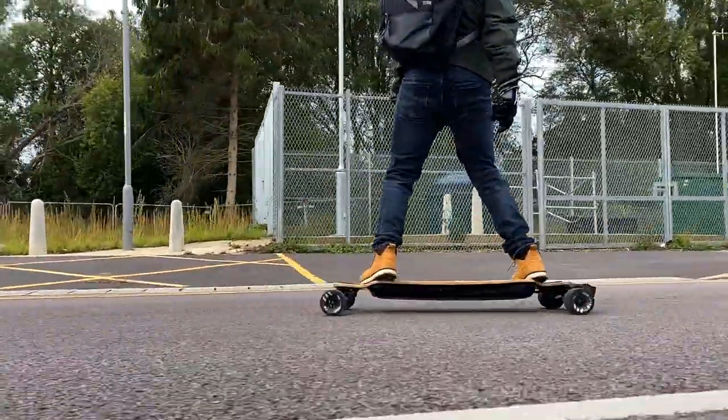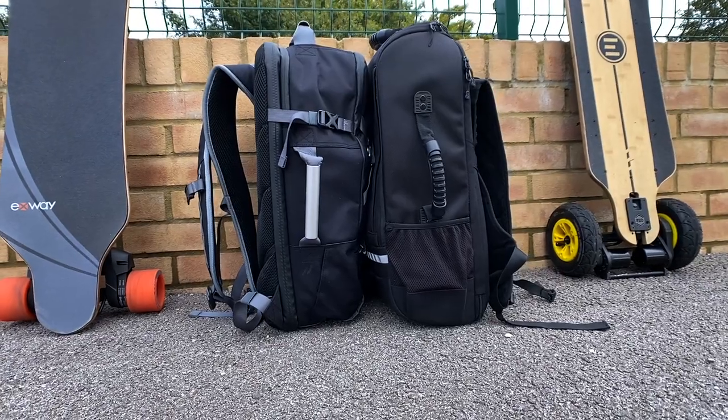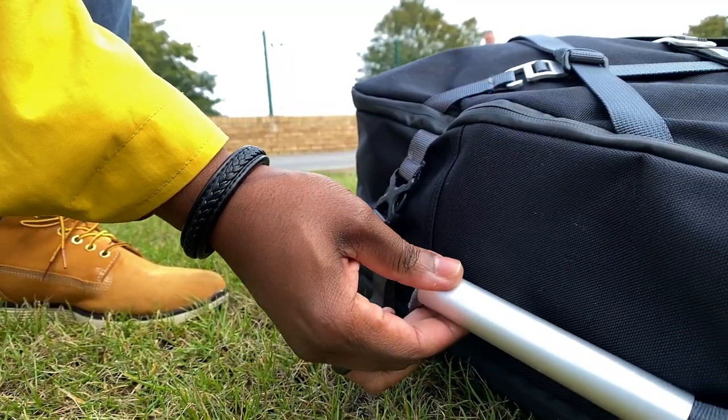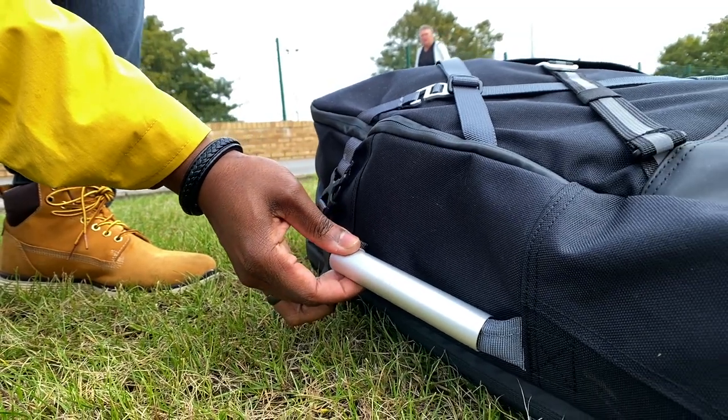Slick Revolution's logo is very low-key — just printed on the side near the front, and on the spine at the back where you can't really see it when wearing the bag. Both bags have handles on the top and sides. Evolve's handles are made from polymer/plastic, whereas Slick Revolution's are metal, likely aluminium. The aluminium feels nice but already shows scratches very clearly even with limited use.